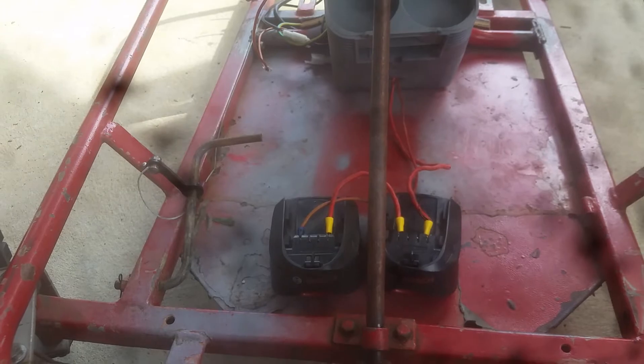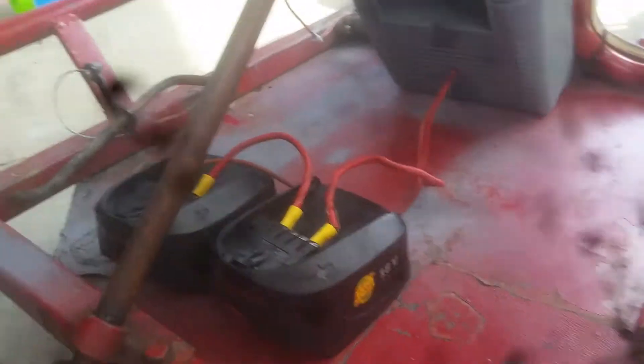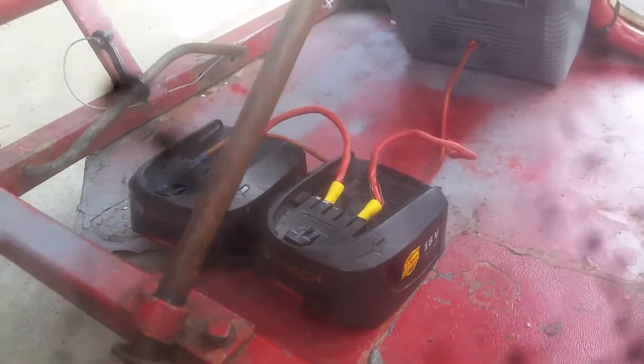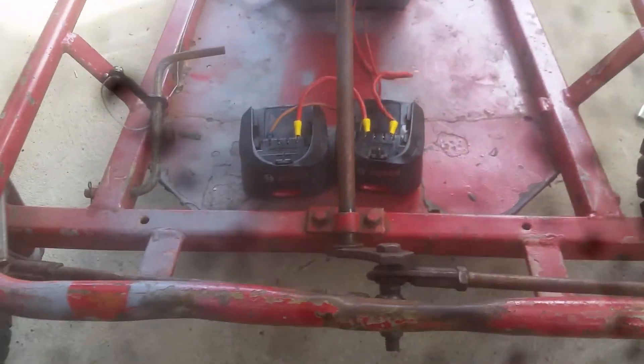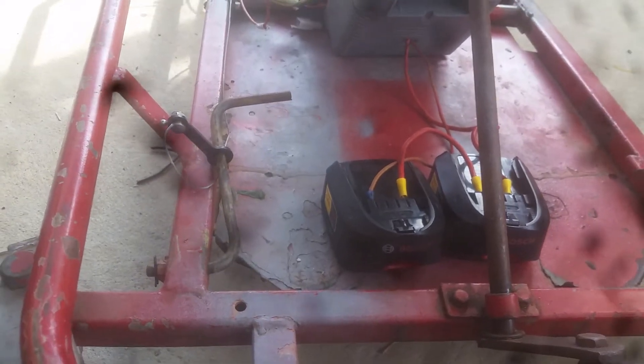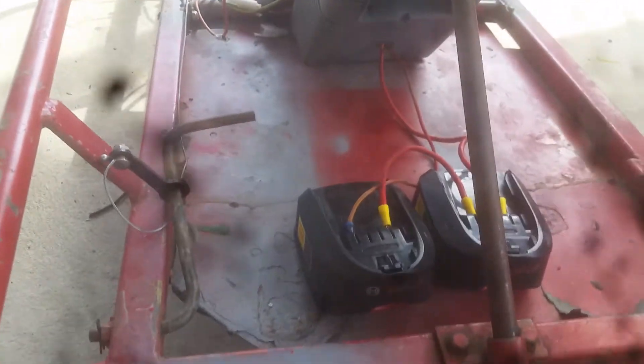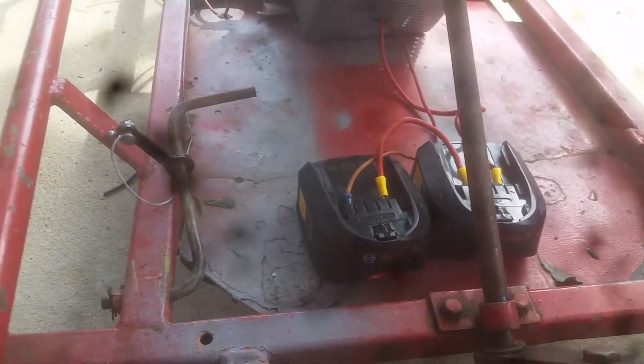At the moment I'm running two 18-volt Bosch 1.5 amp-hour batteries. The kids get about half an hour out of it when they're just cruising around. Just with the potentiometer — the turny twisty knob.